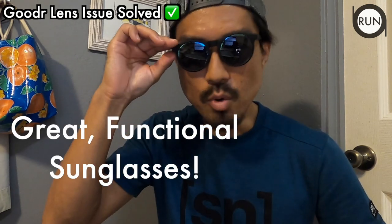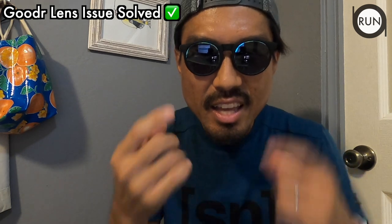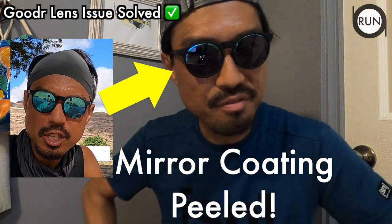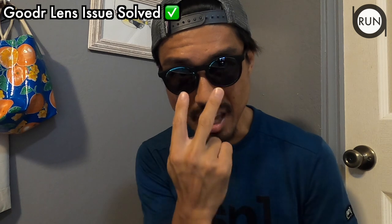My experience with these has been great. They don't move, they don't slide. They're doing what the company claims they would do — except one thing. The mirror coating came off after four to five months of use. I actually had a pair of Goodr sunglasses several years ago and the same thing happened — the mirror coating came off.